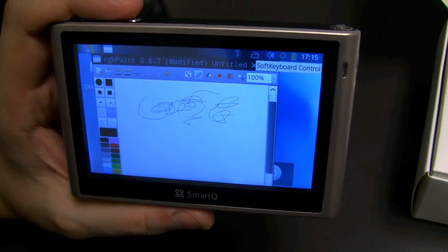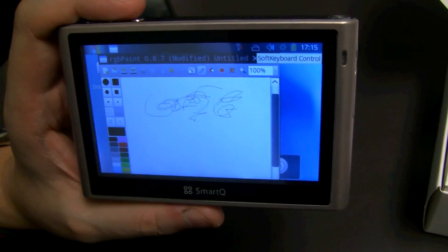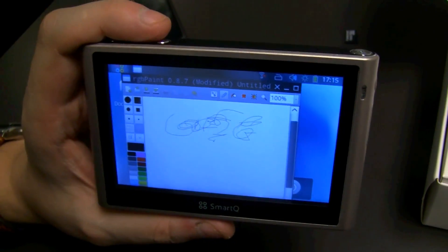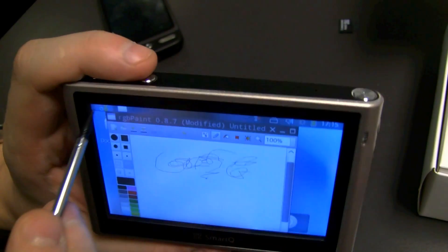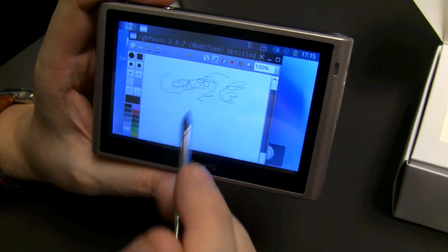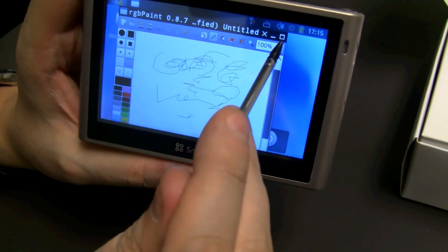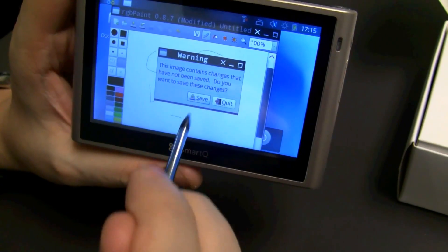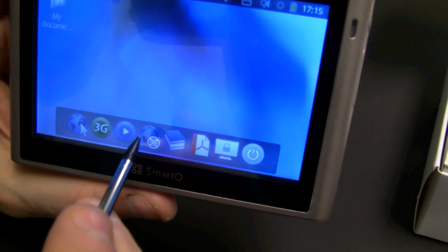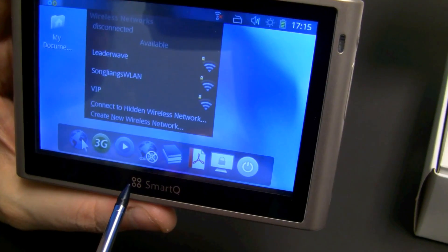I'm sorry guys. Please do call me out in the comments — I haven't been playing around with Ubuntu for ages, really like ages. I'm not even sure what kind of desktop they are using. Is this GNOME? Well, it's not KDE. It should be GNOME, I think. It's actually reacting like a real desktop computer, and you have all kinds of different programs that you already know from your desktop Ubuntu, maybe.